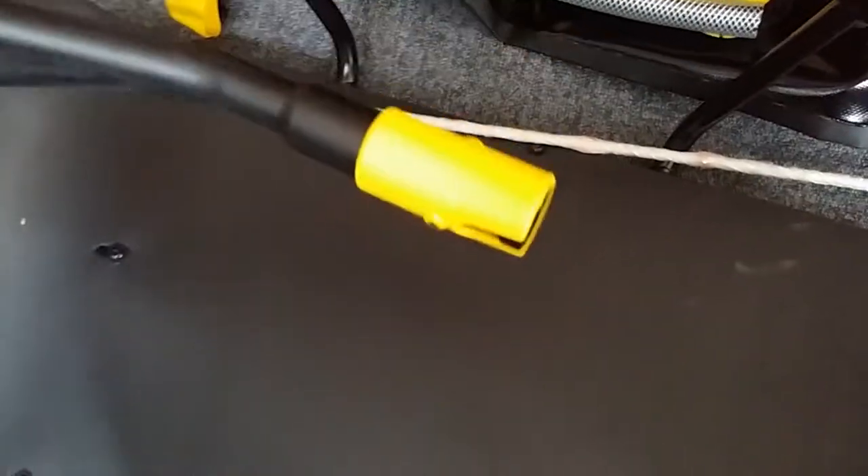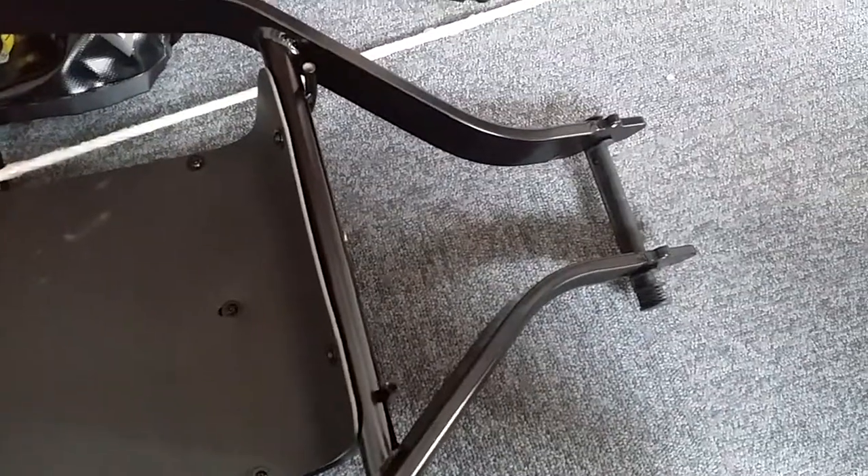You'll need an allen/hex key set for detaching this piece to mount the attachment component, and I think that's all.